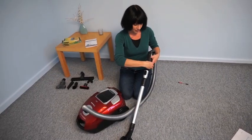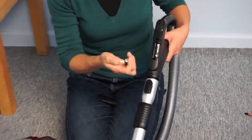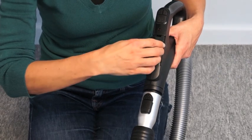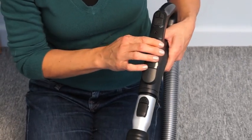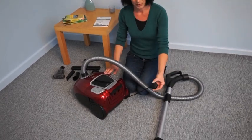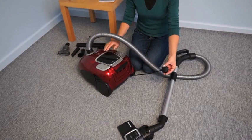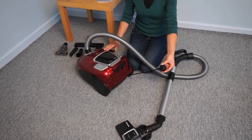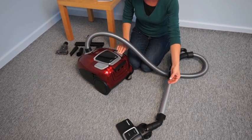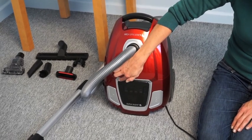Open the battery cover on the handle and insert two AAA batteries. Connect the power cord to a power source and use the on/off button to start and stop the cleaner. To rewind the power cord, remove it from the power source and press the rewind button. These two buttons increase or decrease the suction.